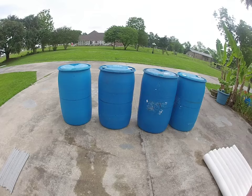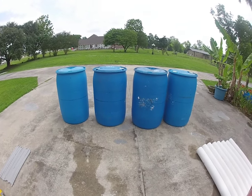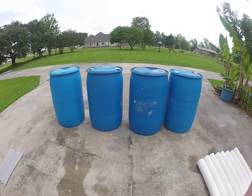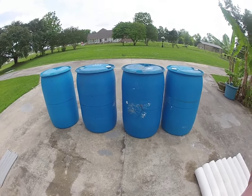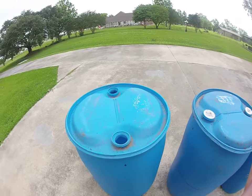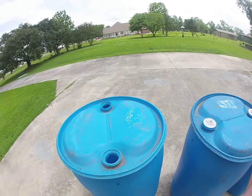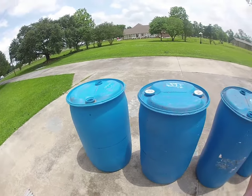Before we do any cutting, go ahead and pre-mark everything while the drums are still fully intact and not as bendable. If we look here at the top, we're going to cover up these holes and then put four more holes here for drainage on each side.